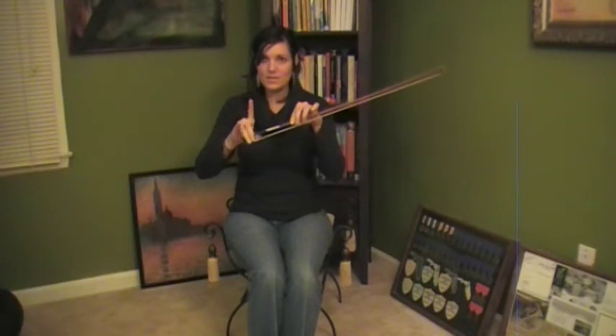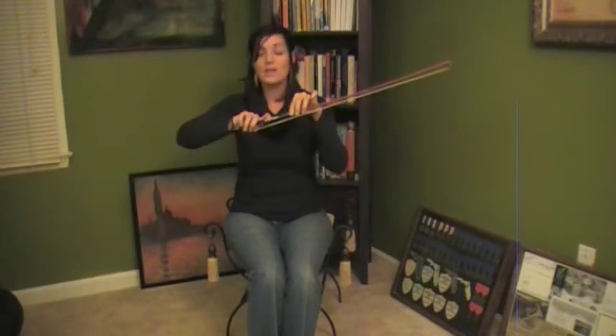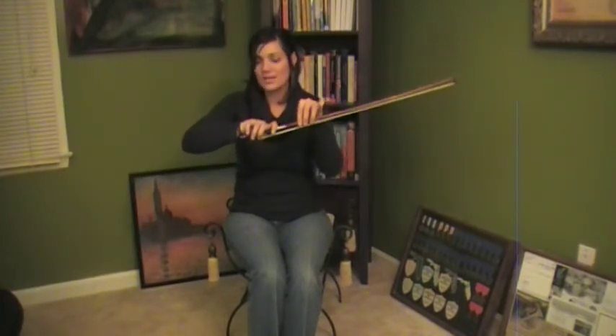Video game thumb, bunny ears, bunny sleeps, and for a violinist or a viola, pinky on top. Once we do our down bows and up bows, we're going to do our windshield vipers.